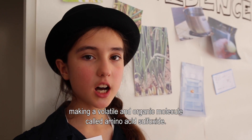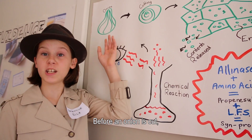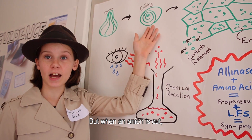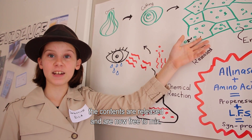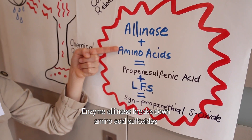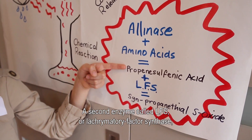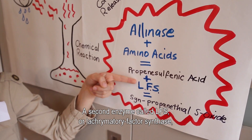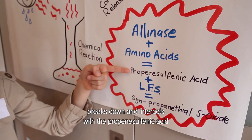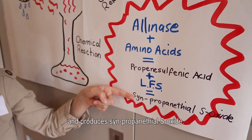Before an onion is cut, the enzymes are kept separate. But when an onion is cut, the contents are released and are now free to mix. The enzyme alliinase breaks down amino acid sulfoxides into a sulfenic acid called propenyl sulfenic acid. A second enzyme called LFS, or lachrymatory-factor synthase, breaks down and interacts with the propenyl sulfenic acid and produces syn-propanethial S-oxide.